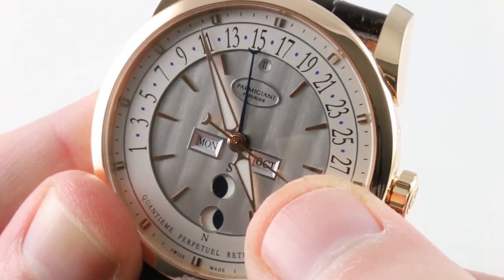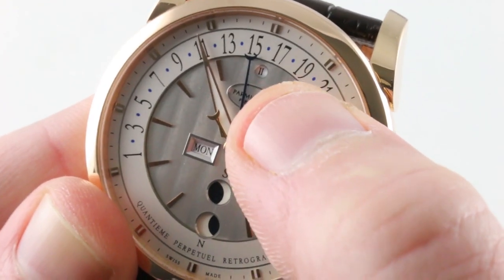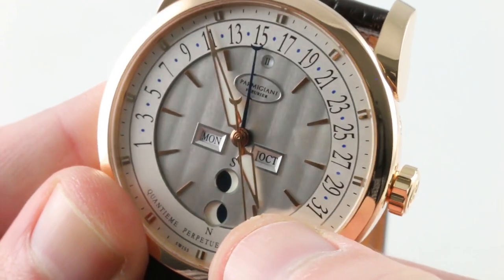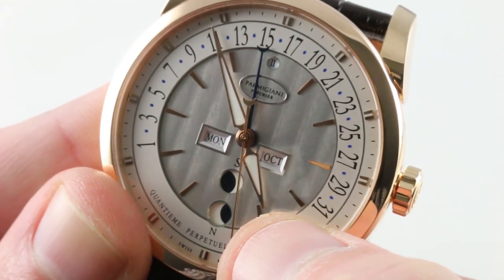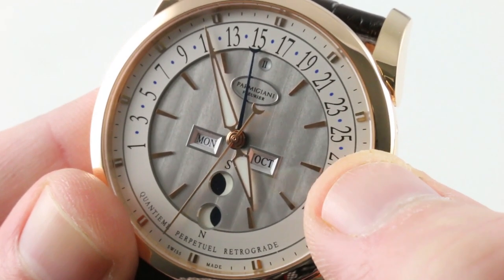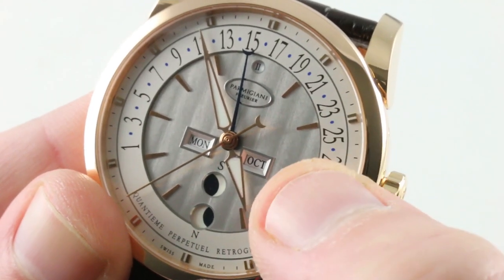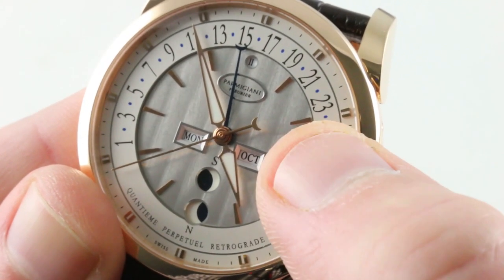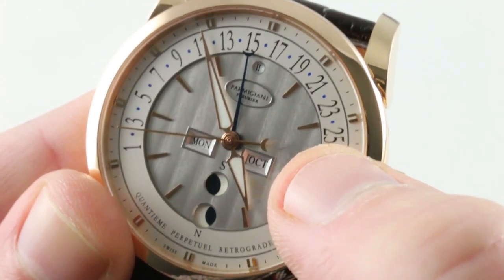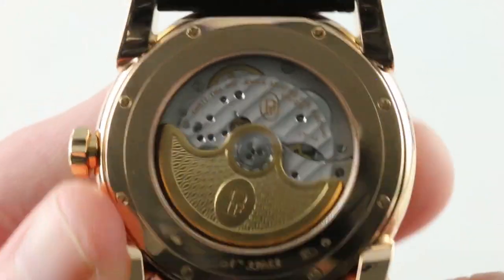The apertures for the perpetual calendar make for easy reading. You can see the day, the month, the leap year phase, and northern and southern hemisphere moon phases. The moons are a very dark blue. Some of the references we use to gauge the top and bottom of a dial are confused here, which can be disorienting, especially since the apertures are placed below the junction of the hands — a break with almost every other aperture calendar design going.